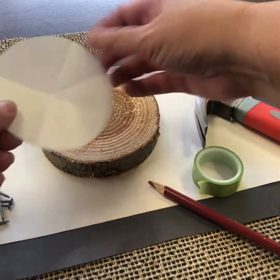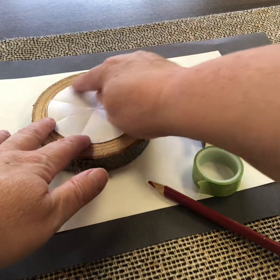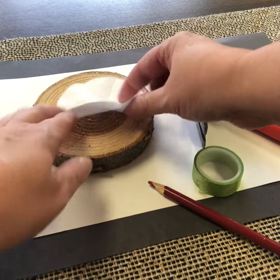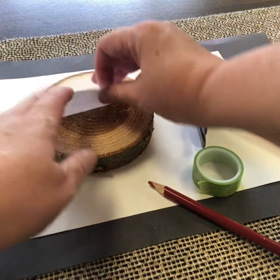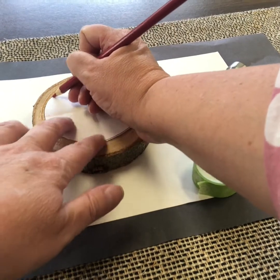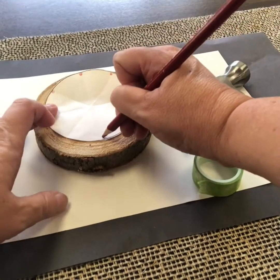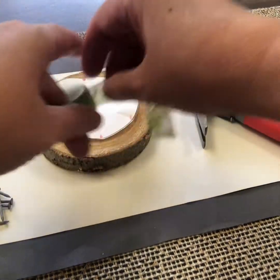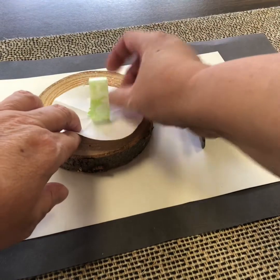To make this circular geoboard, I'm using a slice from a branch so it's pretty circular, and I've cut out a circle — you could trace a cup or something that fits inside. I've folded this, lining up the edge of the circle and folding it into eight sections. That fits just inside of there. At the end of each fold line, that's where I'm going to put a nail. I'll mark those in red so it's a little easier for you to see.